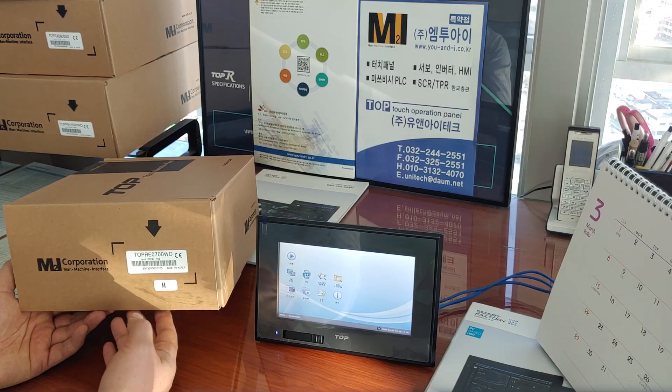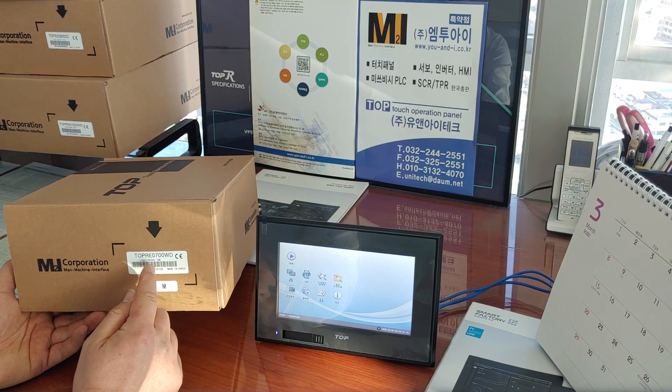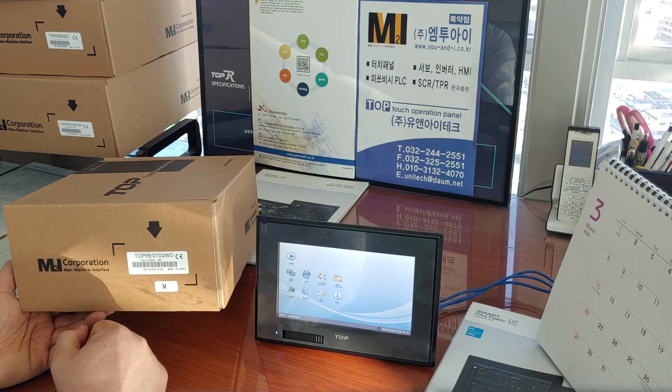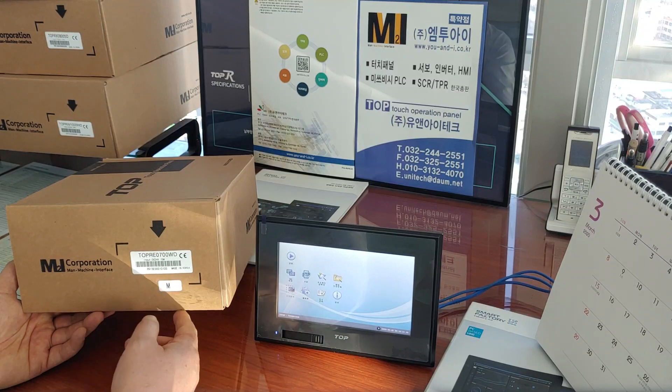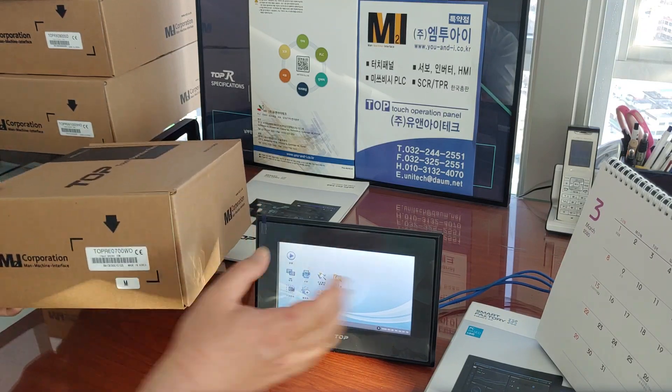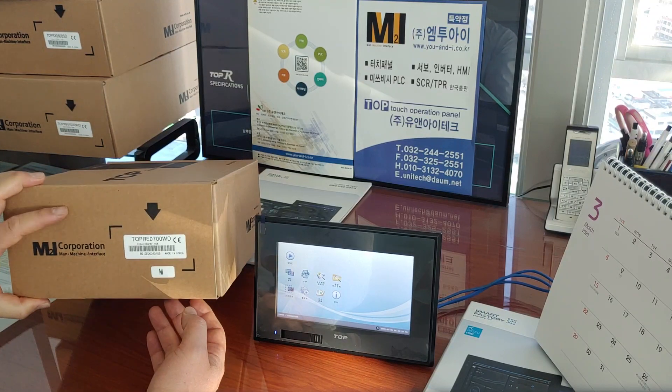TOPRE 0700, TOPRE 0400. The TOPRE series is compact, light, and convenient.